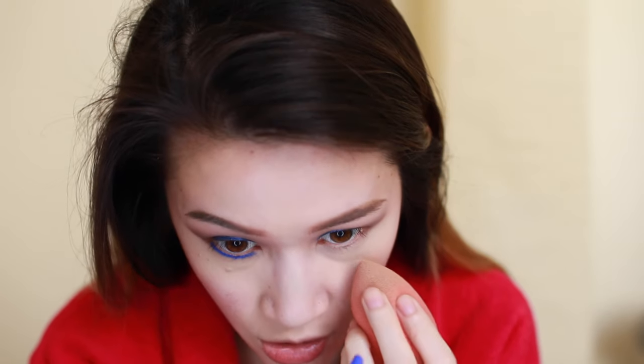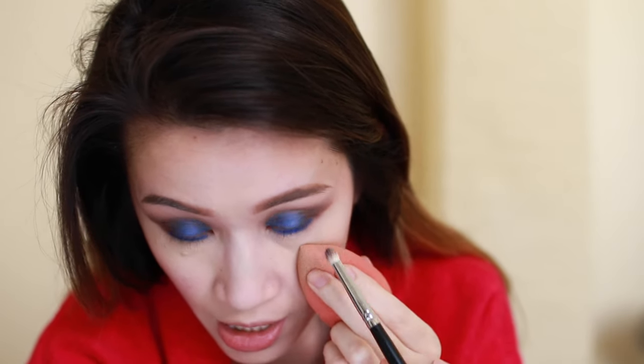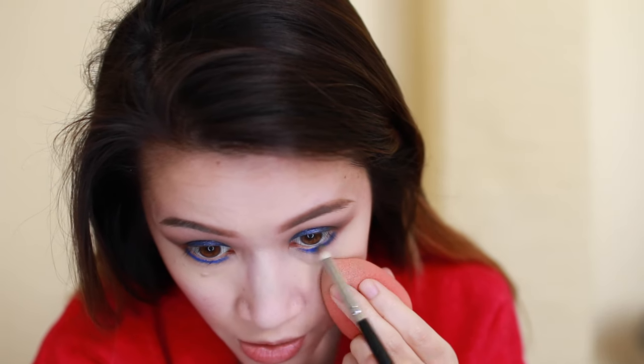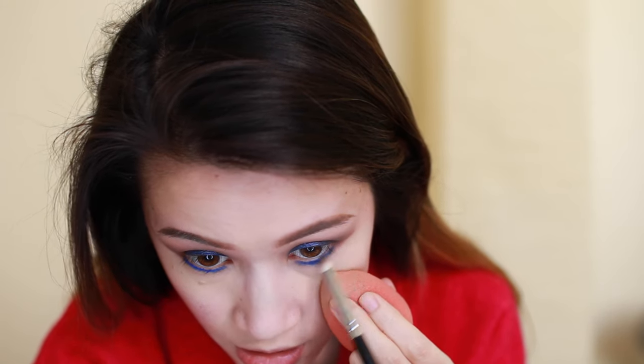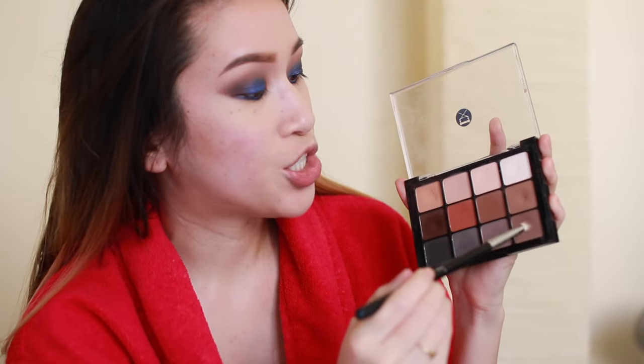I'm going back in with the Sephora jumbo liner in matte blue to line along my lower lash line, stopping before the inner tear duct corner. Before it dries, I go in with a Sigma E219 and blend it out, connecting it to the upper shadow. Then I clean off that brush and go back into the Viseart palette to take the chocolatey shades again, connecting them to my upper shadow in the outer corner.